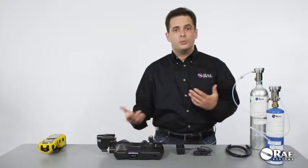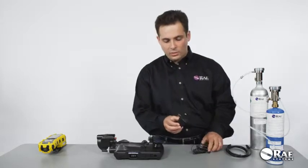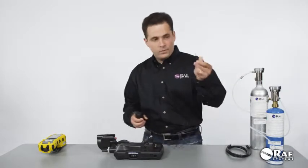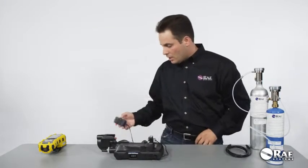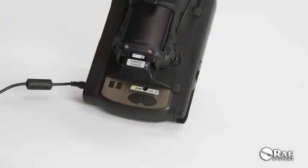Next, power the system up. There is an AC adapter that comes in the box with interchangeable international prongs. I'm in the US right now, so I'm using the US plug. The AC adapter barrel goes into the AC adapter opening here, and then I just plug it in. The system initializes automatically.